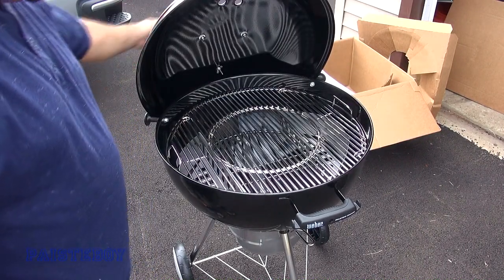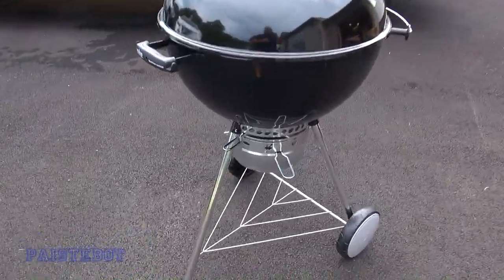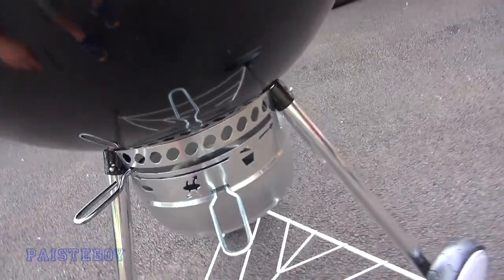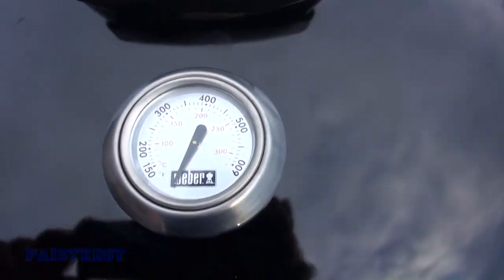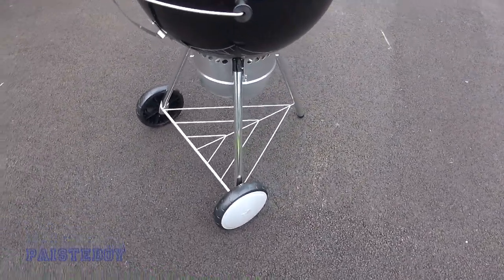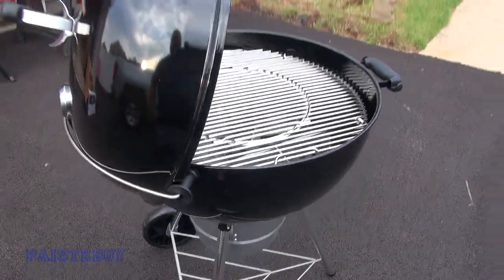We'll do a quick walk-around of the complete Weber Master Touch kettle grill, fully assembled. There's your thermometer. I don't know what you're really going to put on the bottom there — not much — but it's just there to hold the thing together. And if you're lifting the lid, you've got it just like that.